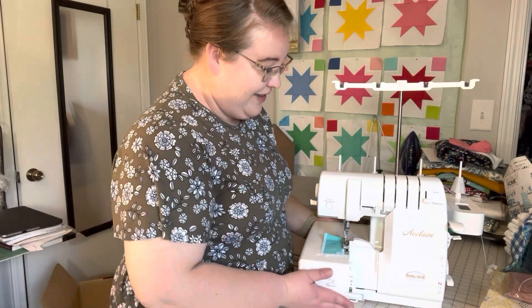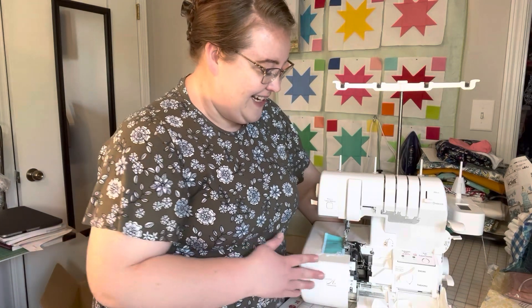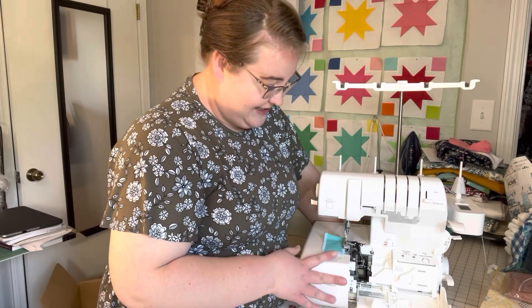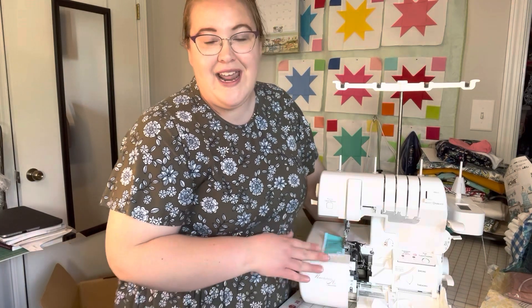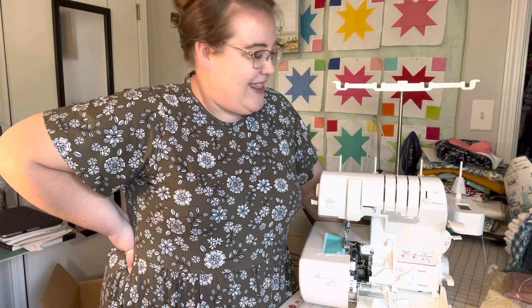This machine has air threading loopers as well as air threading needles, so there's a lot to learn and get used to, and I'm really excited to use her. This one does not have the cover stitch. I debated whether to get the cover stitch and serge combo, but I know myself — I probably wouldn't want to take the time to switch between serging and cover stitching, so I didn't opt for the combo machine.